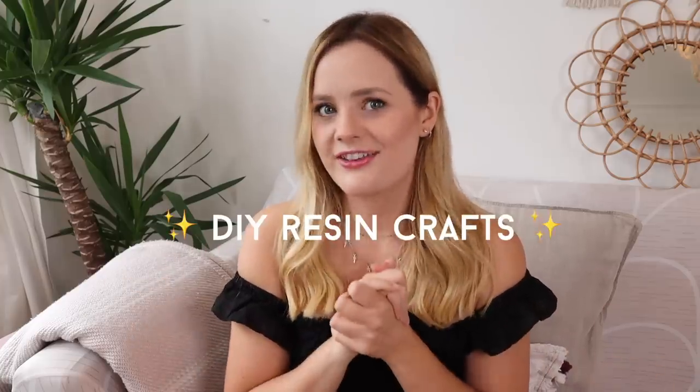Today we're making resin crafts, so yay! Why are we making resin crafts you might ask? Well, the other night — a couple of weeks ago — I was scrolling on TikTok and then I just stumbled upon resin TikTok, which is just a bunch of very satisfying videos about people pouring and demoulding silicone moulds of resin.